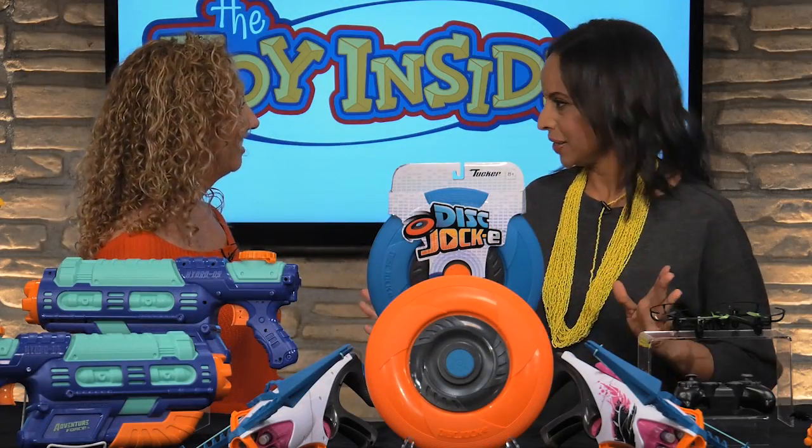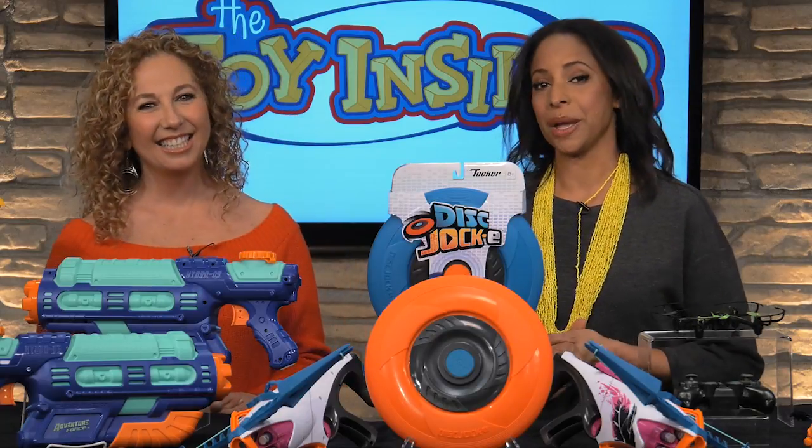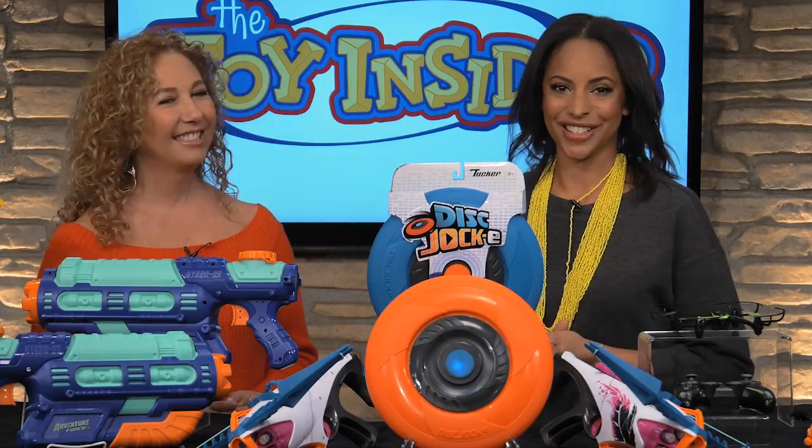Well, thank you, Lori. Once again, this was amazing — it was so much fun. For more great toys and for more information, go to FamilyCircle.com or ToyInsider.com.